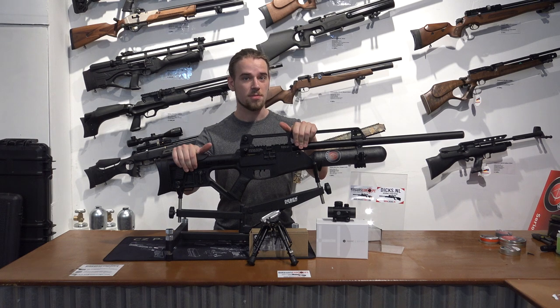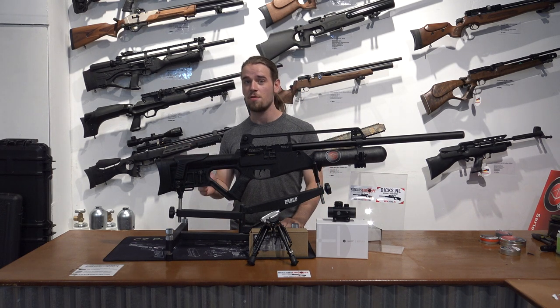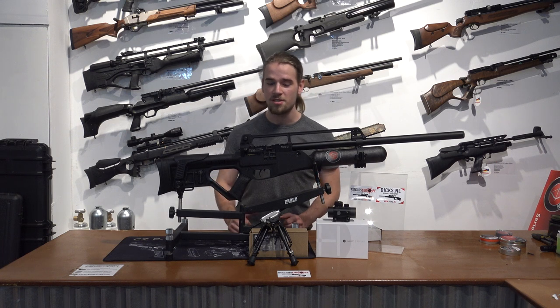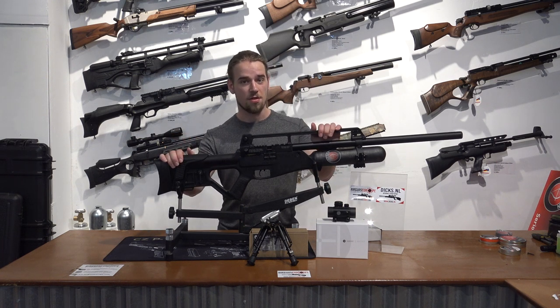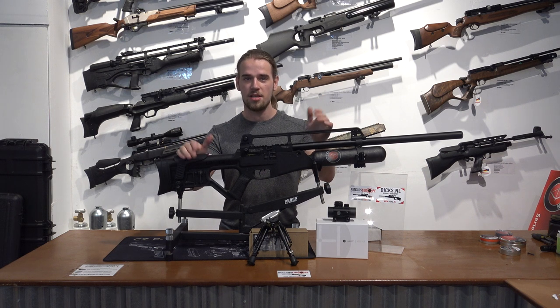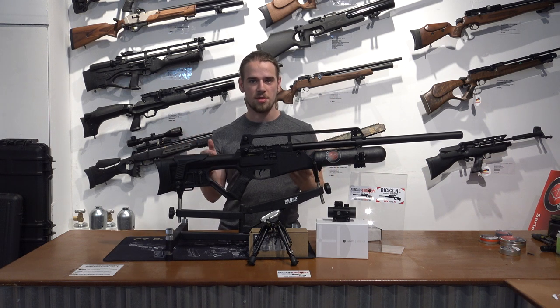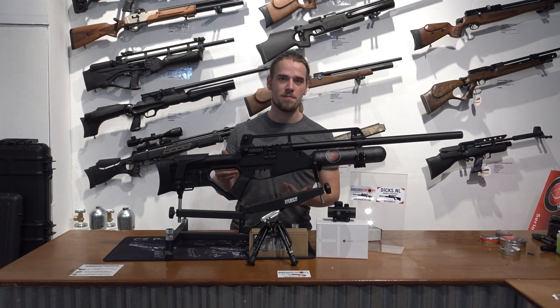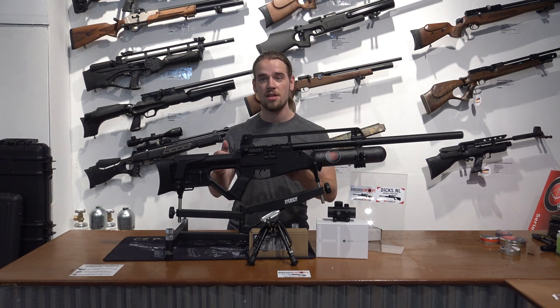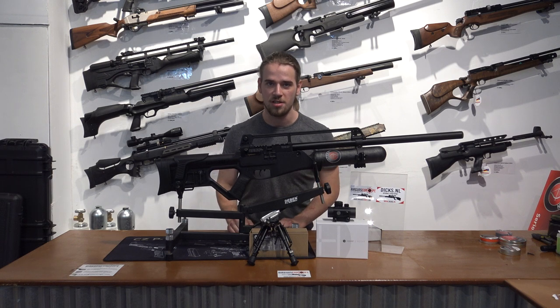It's offered in multiple calibers. We offer it in .25, 6.35mm and .30, which is 7.62mm. This is the .30 cal version, 7.62mm, which is 71.8 to 72 joules, equivalent to 53 ft-lbs of energy. The .25 version, 6.35mm, would have 56 joules of energy, or 41 ft-lbs of energy.